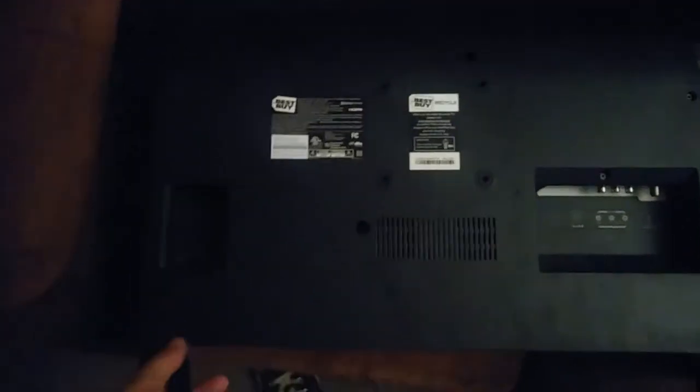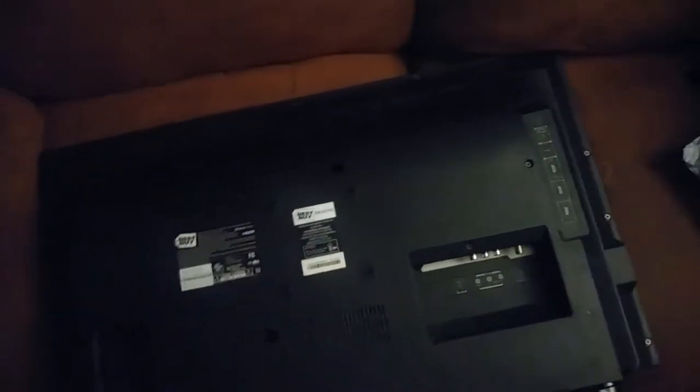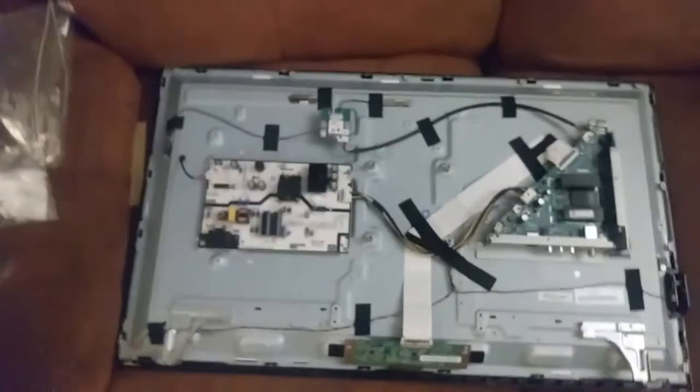Especially because it's a fairly recent model, there probably would be a market for the parts to resell on eBay. It looks pretty simple to take apart too — we've got maybe a dozen Phillips head screws, so I'll tear it apart and see what's inside.